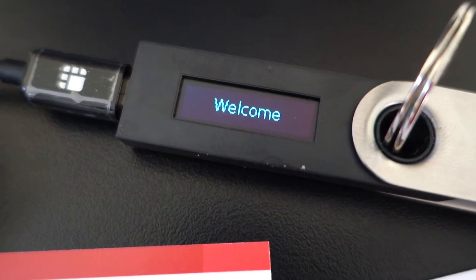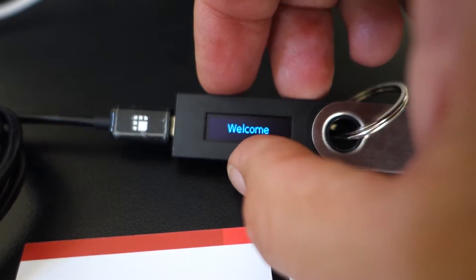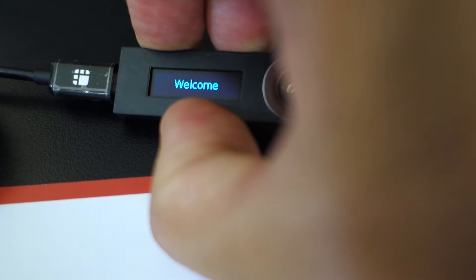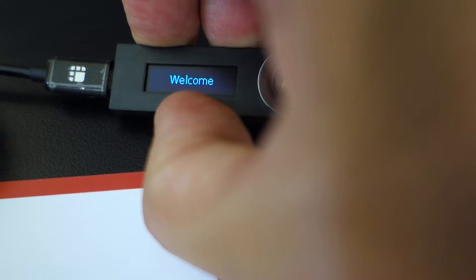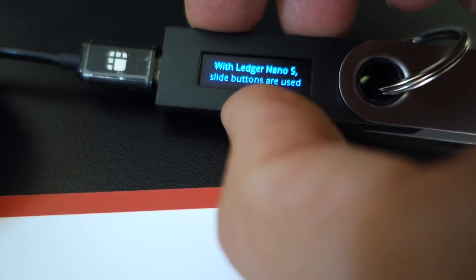Press both buttons to begin — the buttons are on the top there. So we're going to press both of them. It says welcome. Press both buttons to begin.